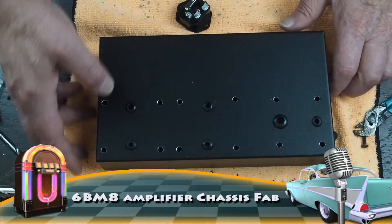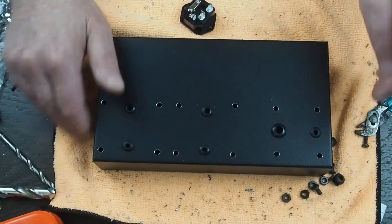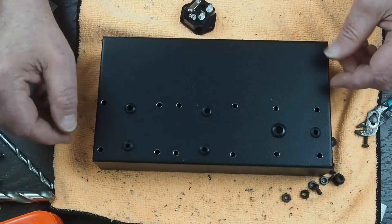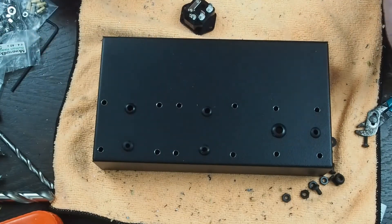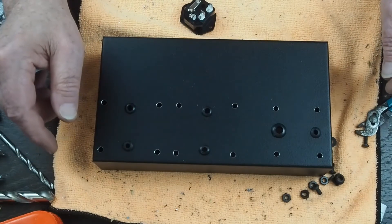We've got all the holes drilled now for our transformers, and I have decided I'm going to go ahead and punch most of the holes in this before I start mounting stuff. Sometimes I like to mount the transformers first, but this time, it's such a small chassis, I think it makes more sense to punch all the holes in it first.